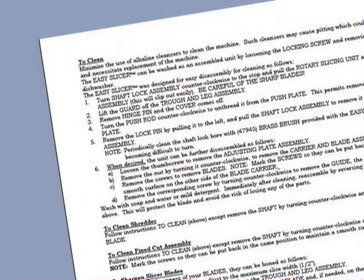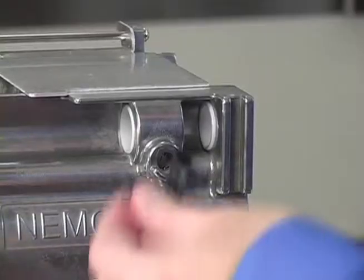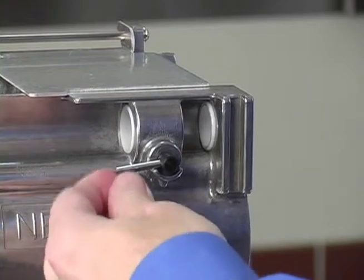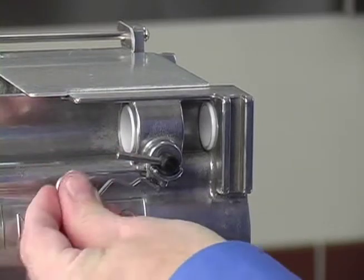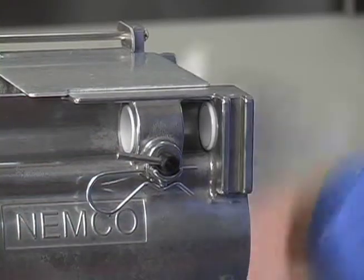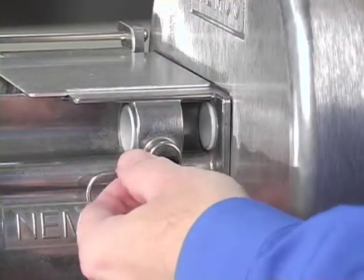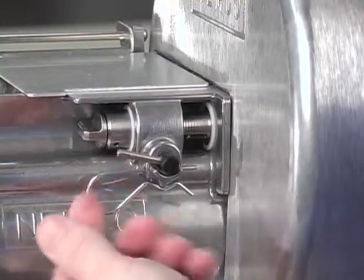For a written version of these instructions, please refer to the cleaning instructions available online or in the literature provided with each new machine. Replace the shaft lock into the trough and leg assembly. Return the shaft lock pin through the trough and leg assembly and shaft lock. Be certain that the shaft lock is fully seated into the channel, and then rotate it to the right, or clockwise.